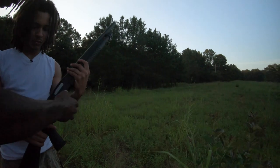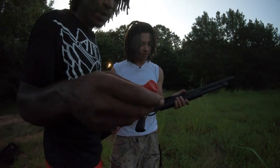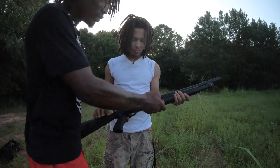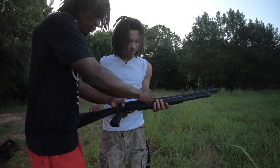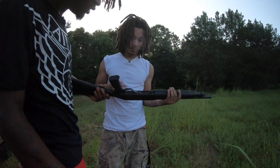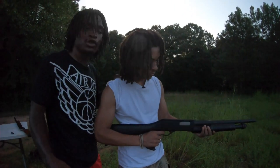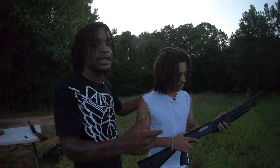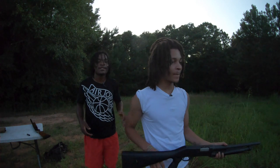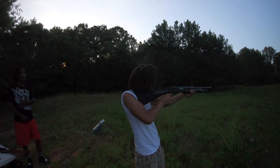Bang bang! So here's how you load it — you take the action down, boom, put it all the way down. Once you load, the first round always goes in the chamber, pull it down, pull it up. Is it on safety? It's on safety right now, so you push that button in and then you're ready to shoot. Before you shoot, I just want y'all to know — Kilo has never shot a shotgun before, so we're about to let him send it off for the first time before we put him on the skeet.